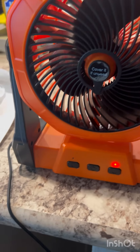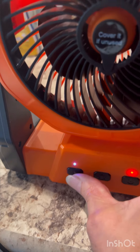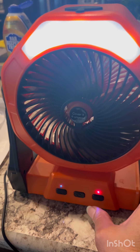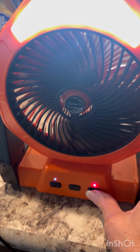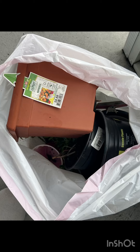I just finished charging the fan — it has a USB charger and a built-in light with three fan speeds: low, medium, and high. I got it from Amazon. I'm going to get rid of these plant parts. All right guys, I'll see you in the next one.